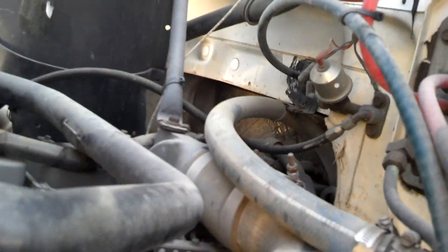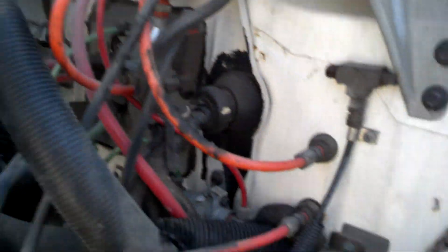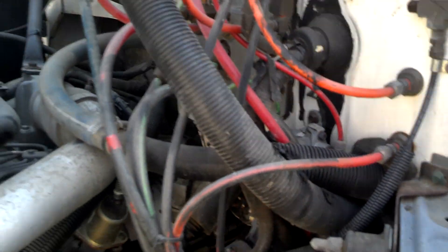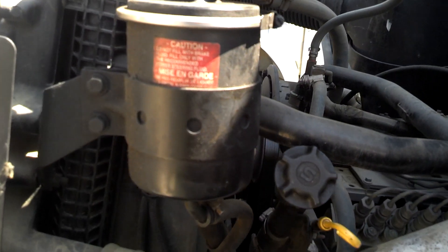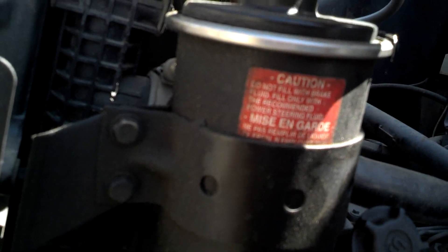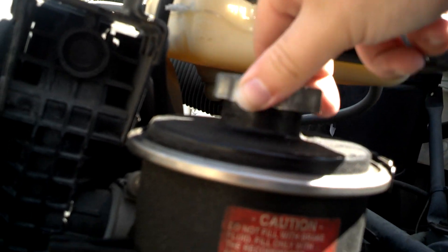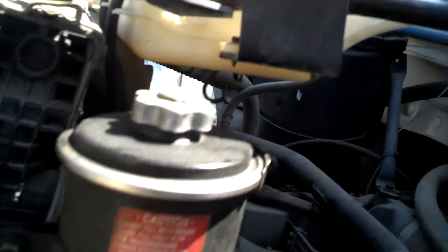All the hoses and everything — from what I can see, they're not new but they're okay. All the lines look okay. I believe that's the power steering fluid and it's full. Power steering reservoir's good.